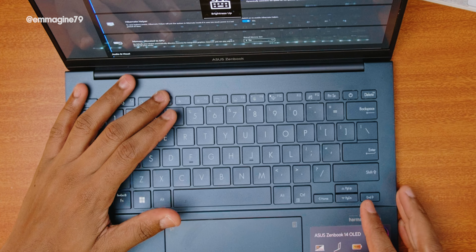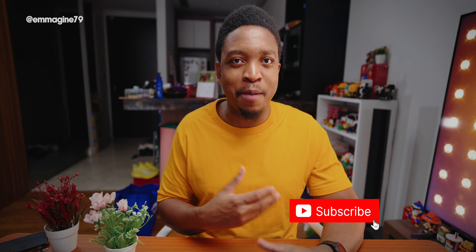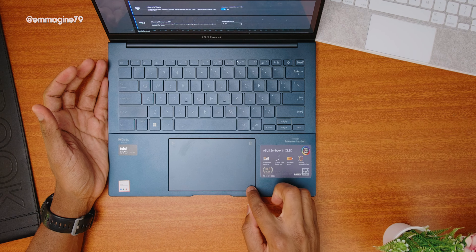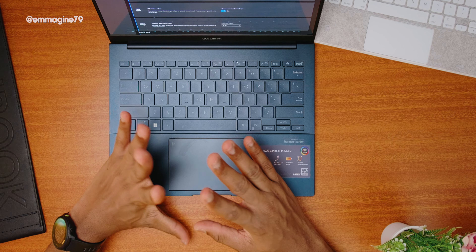Another quirk I noticed is the keyboard backlight — it's not as responsive as I'd like. It's supposed to be automatic, but even when I'm in the dark and want it to turn on, it doesn't always do so, and I had to turn it on manually most of the time. The other quirk is the trackpad — I gave it a lot of praise, but it is jumpy sometimes. The palm rejection isn't great and it just glitches out. That may be because I'm coming from a MacBook where the standards are very high.